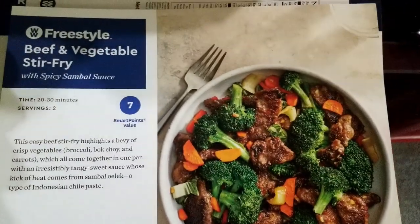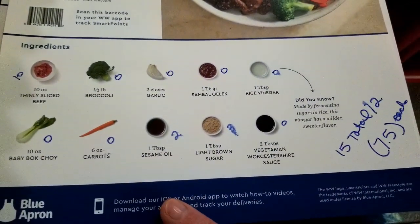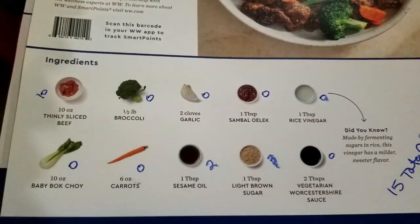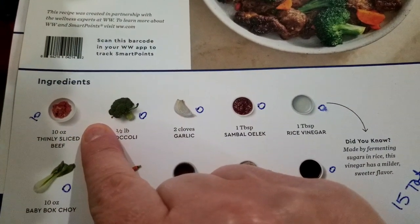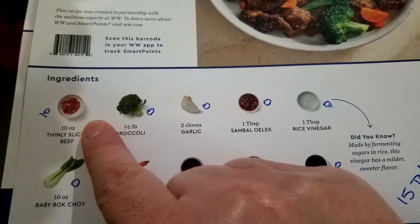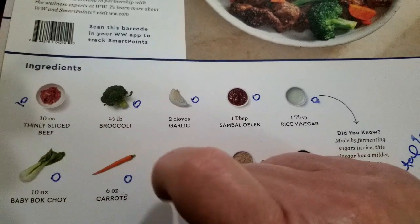This is what we're going to have for dinner, and I wanted to bring you through and show you how I figure out the points on this. So these are what is in my bag - I just go ahead and write down the points right next to each item. The thinly sliced beef is lower fat, so that's ten points for ten ounces - a point an ounce.